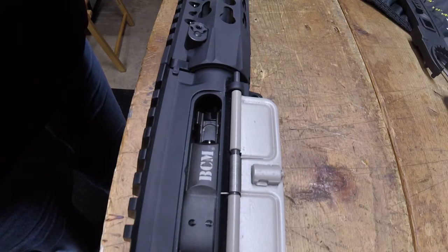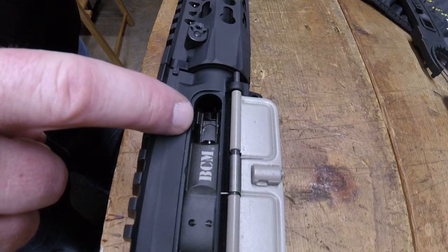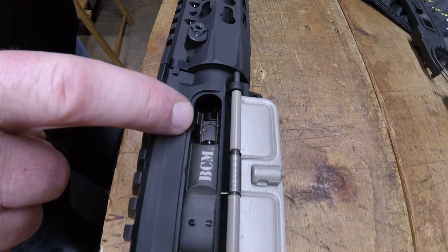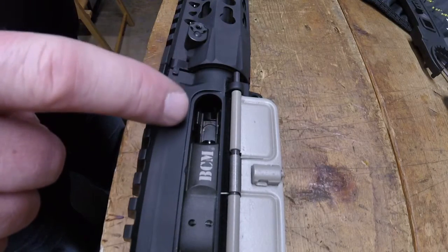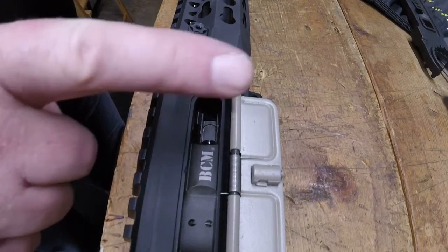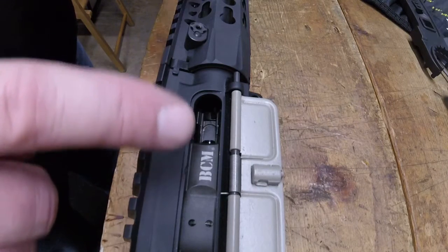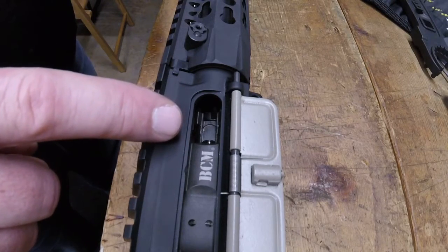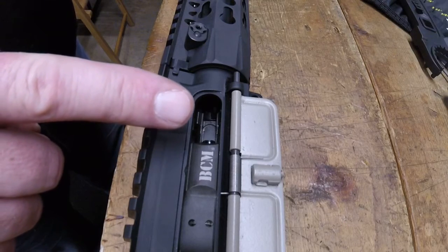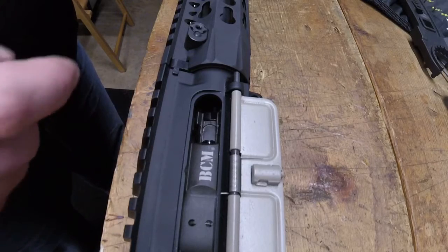And of course, if you've never checked your headspace before, once you've removed your extractor pin, your extractor, your ejector pin, your ejector roll pin, your ejector injector spring, you'll reassemble the bolt without those items — with your cam pin, your firing pin, and your cotter pin.